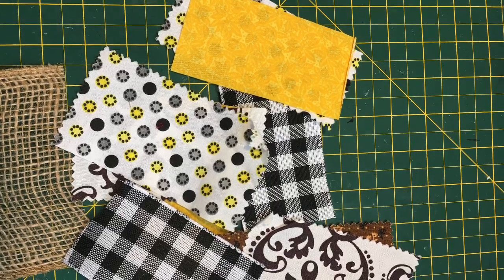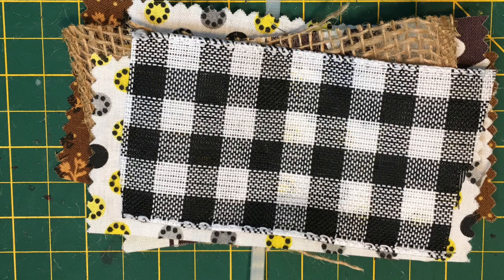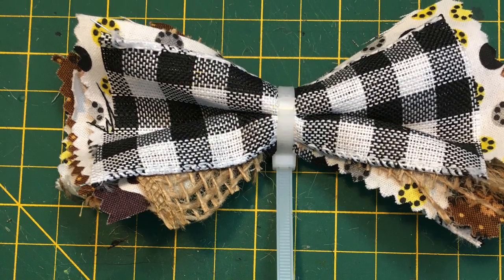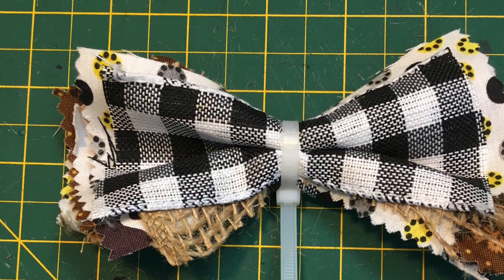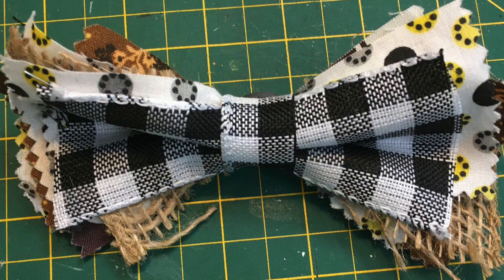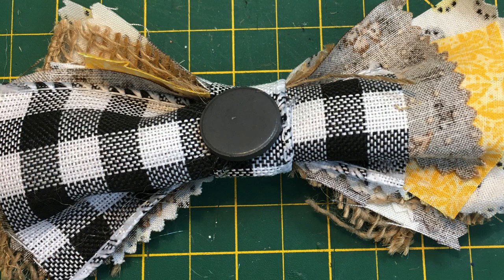and took one of these zip ties, wrapped it around, and I made sure I had a wired ribbon at the front and back, just to kind of hold it in place better, and made my version of this messy bow. I just cinched it around the middle, cut it off so that the knot part was at the back, wrapped a piece of fabric ribbon around the middle, and voila — cut off the end, put a magnet on the bottom, and it looks very cute at the bottom of my sign.